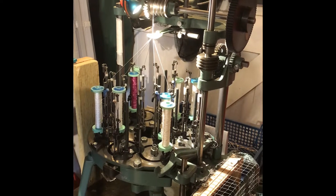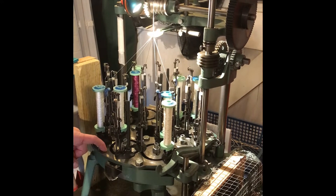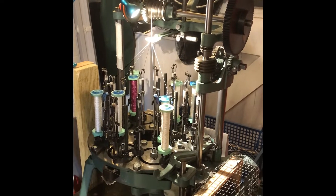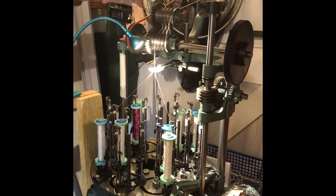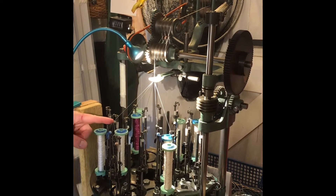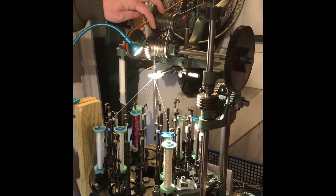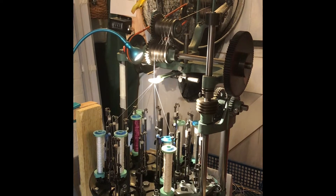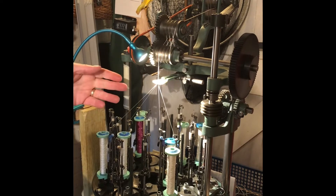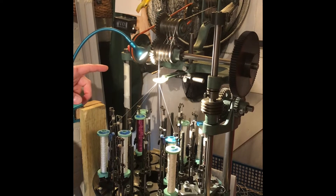Eight carriers travel clockwise around the track and the other eight carriers travel anti-clockwise, weaving together the thread as they go. The take-off rollers drag the silk thread up and off the rotating carriers and bobbins. The rate at which the take-off rollers drag the silk off the bobbins is crucial. The braided silk is then passed up and over the top of the braiding machine and into a basket behind.